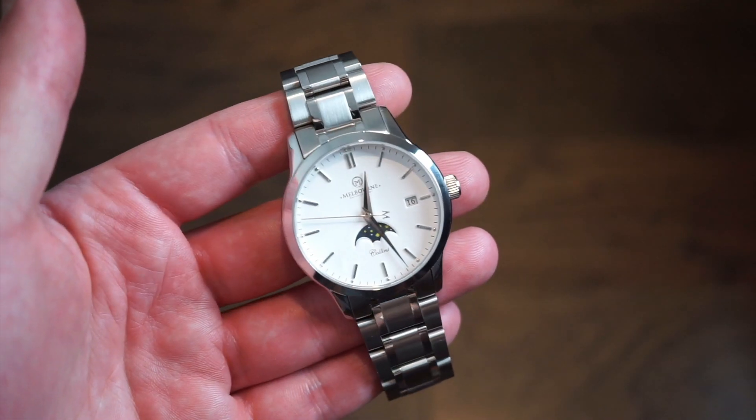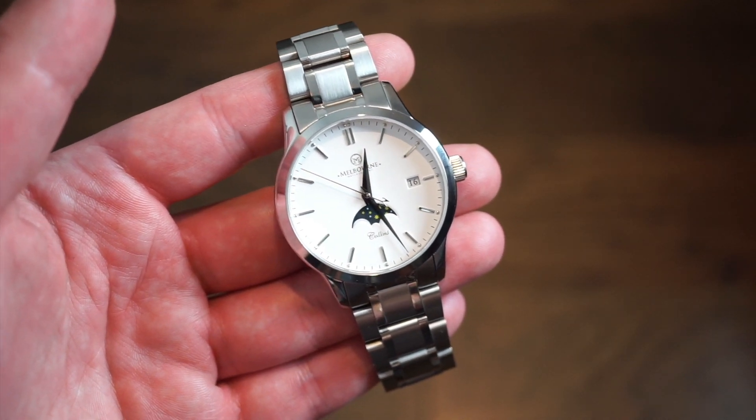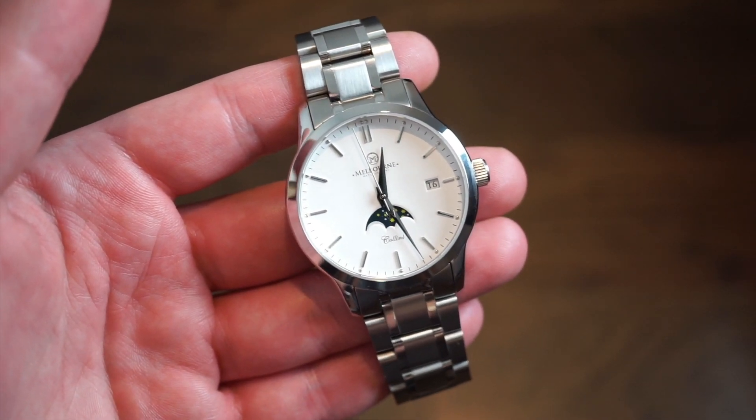Hello guys, welcome back to Watch Addiction Watch Reviews. Today I have a very nice watch from Melbourne Watch Company out of Melbourne, Australia. And this watch is actually becoming a part of my collection. It's really, really nice.